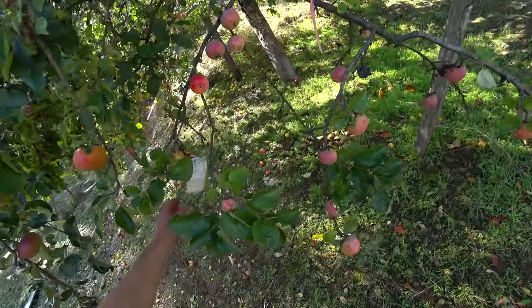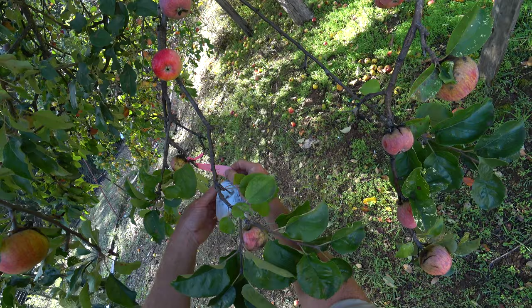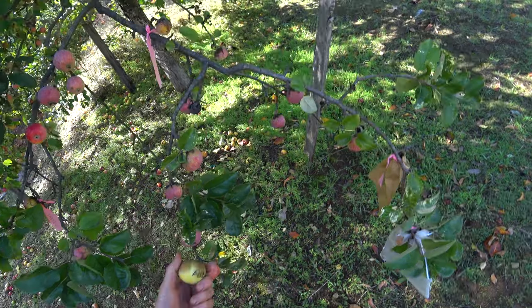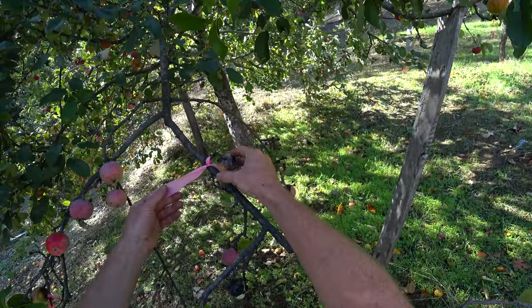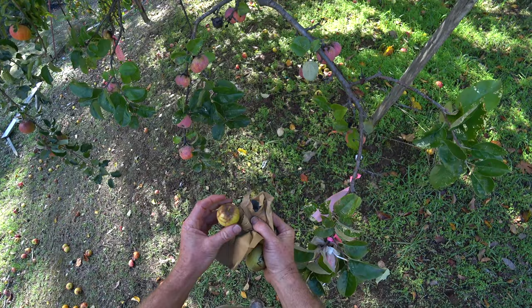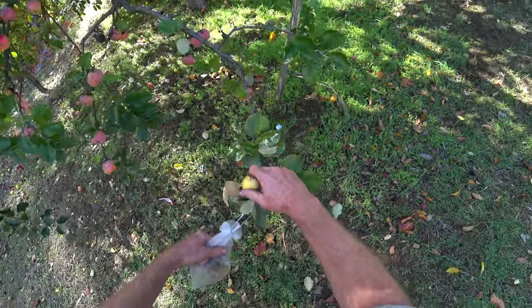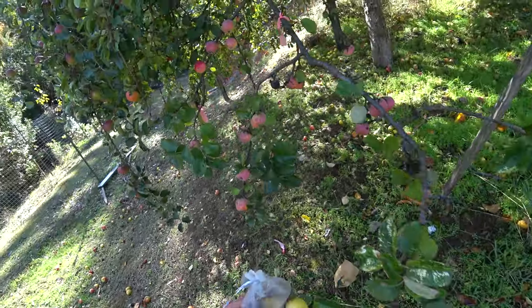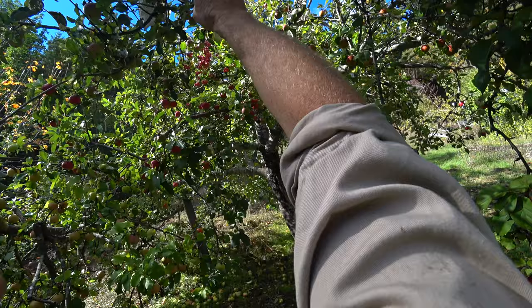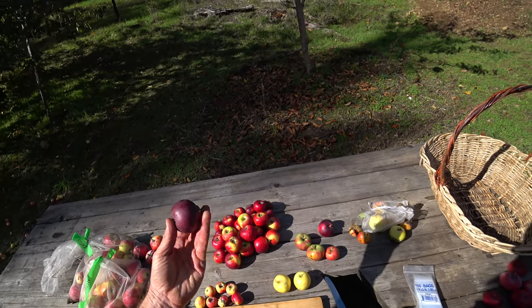So here we have Sam Young and it looks like most of the cross-pollinations I made didn't make it. This one is Sam Young crossed with Allen's Everlasting, which just seems like a no-brainer cross to make. This is with Pink Parfait — looking pretty rotten, but there could be some good seeds in there. Just make sure these are labeled. Black Strawberry — interesting. Big Red, a red-flushed apple of my own breeding. There are some more cross-pollinated apples up in here, but these ripen super late, so if I harvest them now the seeds may not be ripe. So let's save some seeds from this Black Strawberry apple here.